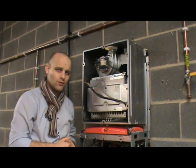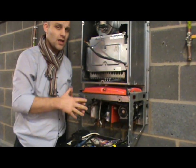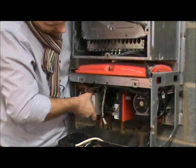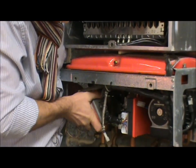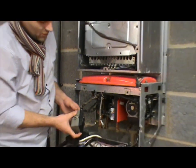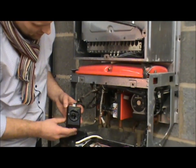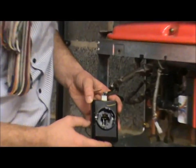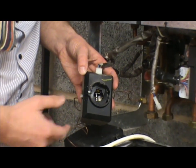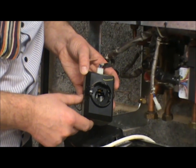On this boiler, we have a three-way valve — an actuator. And when it gets the message that you need hot water, it opens up. So here is a three-way actuator — it opens up. You can check if your hot water is working by turning the tap on and seeing if this moves up and down.